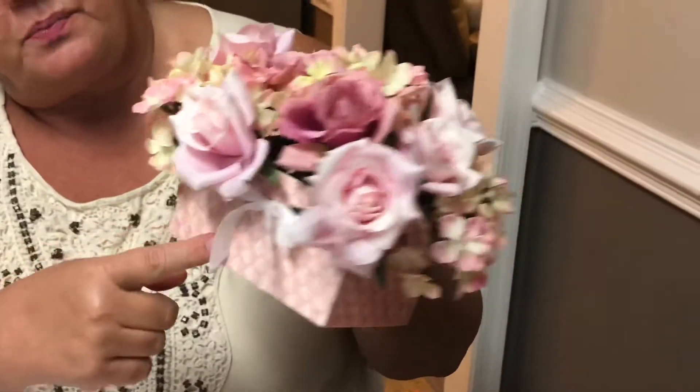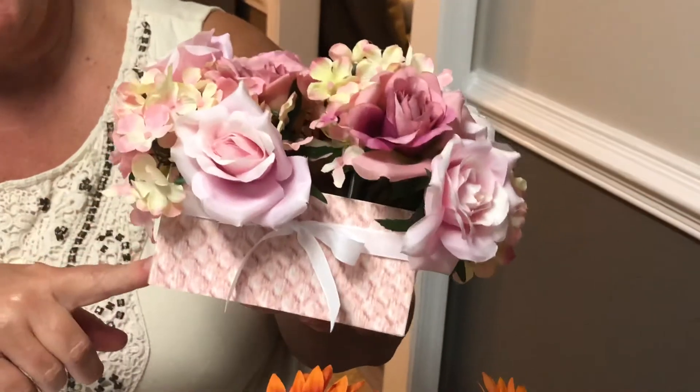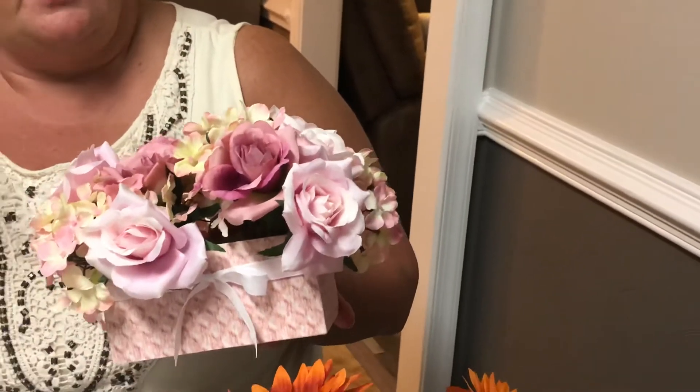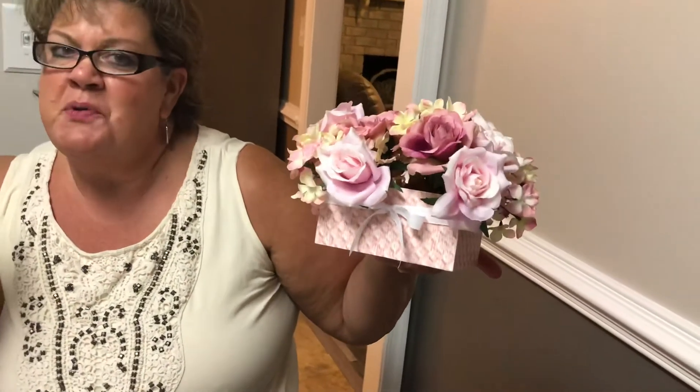This one is the same exact thing — I took the same paper from the In Good Taste pack and wrapped it around, just a different pattern, and wrapped the ribbon around too. These flowers I didn't find at the Dollar Tree because most of what they had was fall flowers, so I had these from Michaels. I just cut the bottom of them off and put them in. Isn't that adorable? Give me some hearts if you like it.